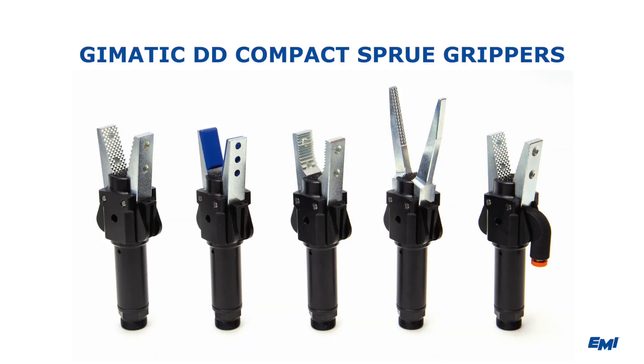Here at EMI, Gematic DD Grippers are a popular way of gripping sprues, runners, and even parts when using the padded jaw version.